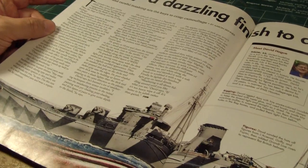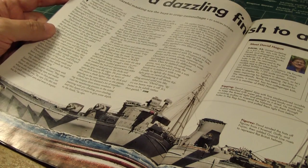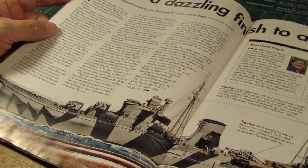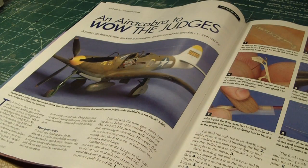This article covers how to apply some finish to a ship using, of course, airbrushing. This is actually a very nice 1/350 scale ship — the HMS Ajax.